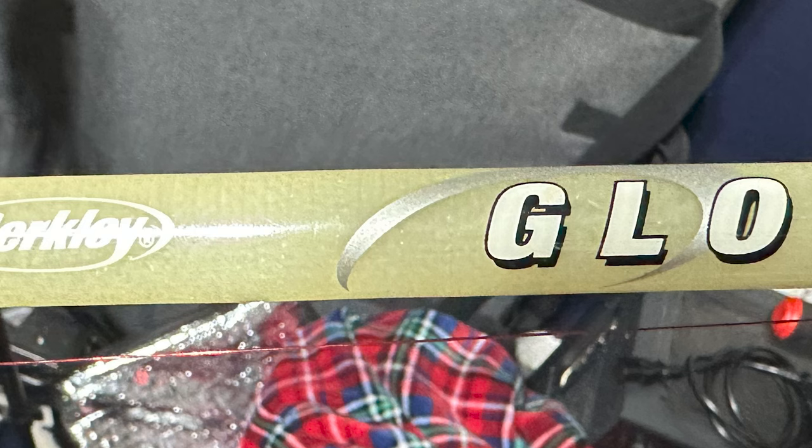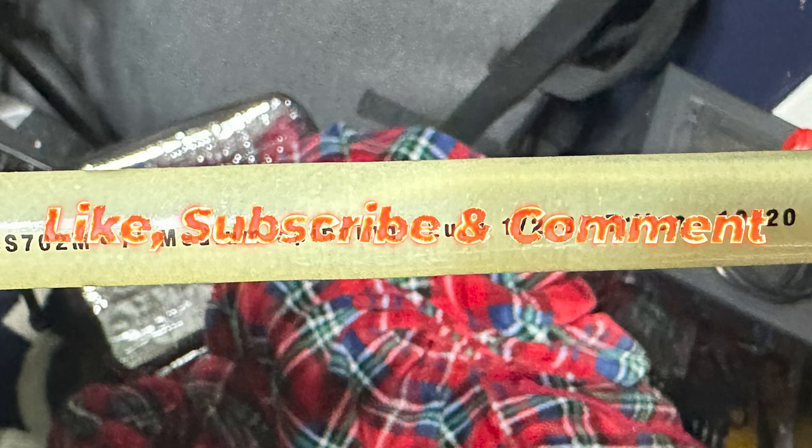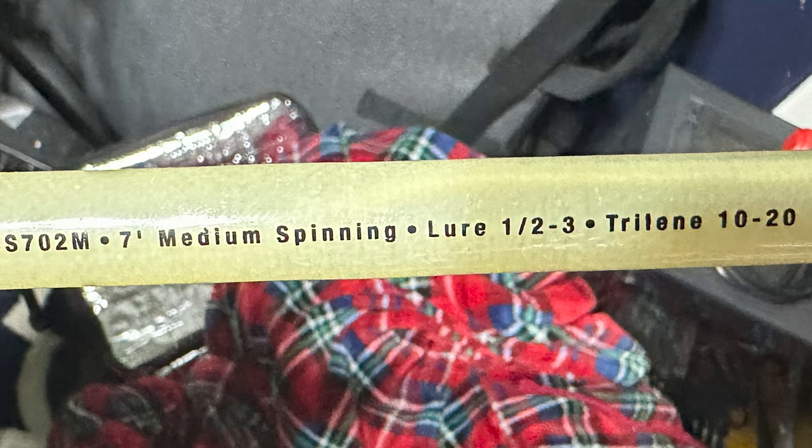So we paired it with a budget rod I had in the shed — this is a Berkley Glow Stick. It takes three double-A batteries, it's seven foot, and it casts a half ounce to three ounces. Now let's go to the bayou — I'm gonna give you my first impression, sights and sound.